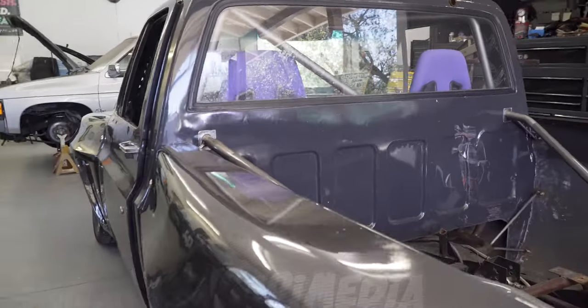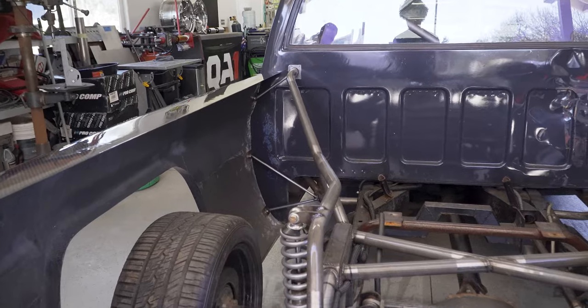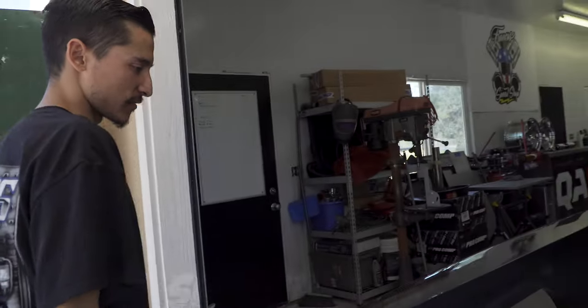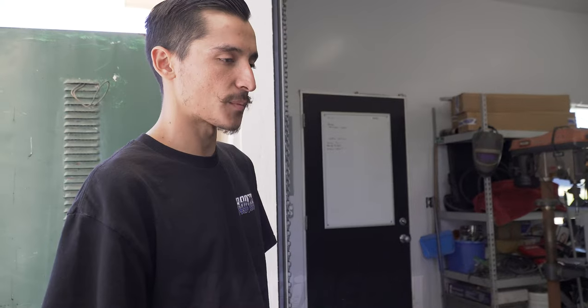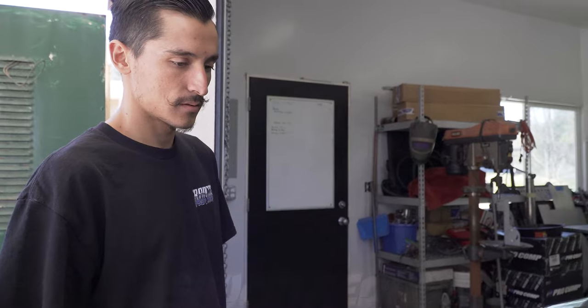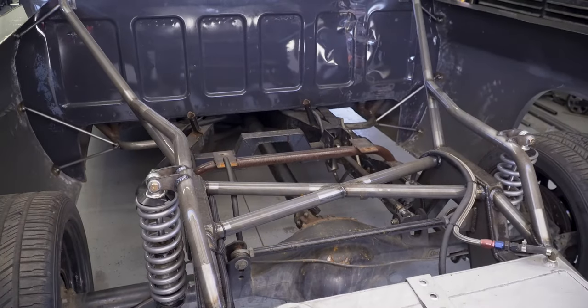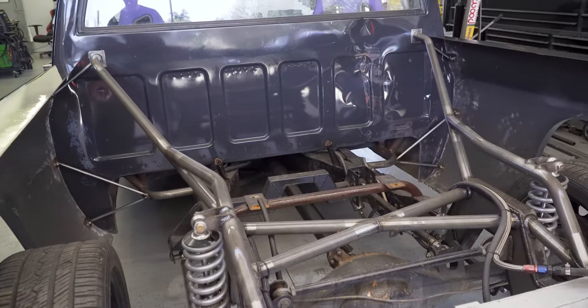The rear end might be the gnarliest part of the whole truck - everything is exposed and out in the open. A couple months back there was an incident with a k-rail and the rear end got smashed quite a bit. The frame didn't get damaged, but it was decided to revamp it all - a new step notch, all new framework, and cage work to tie it all in. It was the first thing noticed at the event and it makes a huge difference.